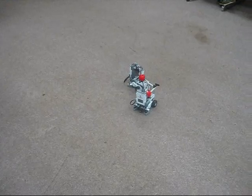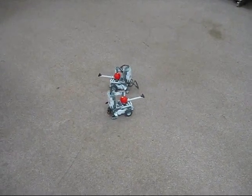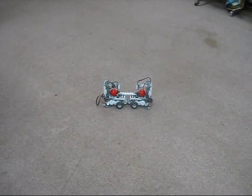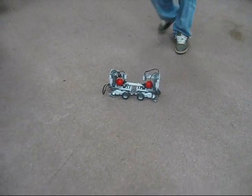Blue, go back. Turn right. Red, go forward. Blue, go forward. Red, turn left. Blue, turn left. Red, go forward. Blue, go forward. Oh, it's a tie! So we tied in that game. As you can see, the robots can easily be manipulated by voice.